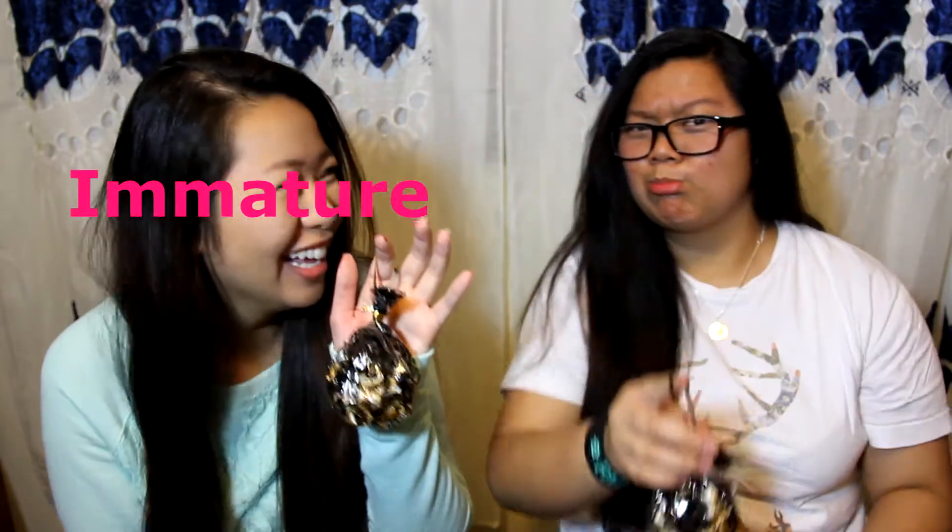Hey guys! This is day four of 7 Days of Oh It's a Challenge. I've been posting the videos late at night — sorry for that. I have to wait for her to get home from school. So we're teaching you how to make these caramel popcorn Santa sacks — you know, where he puts his presents? At first they were supposed to be ornaments, but Jeanette pointed out that they look more like Santa's toy sack. So let's get started.